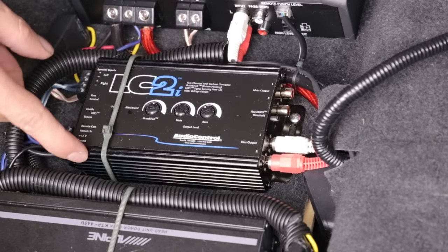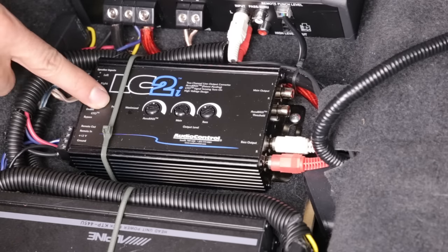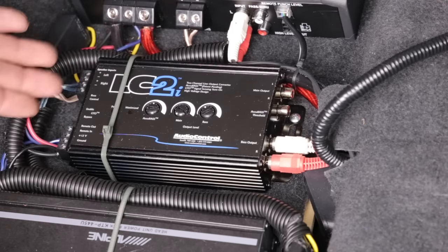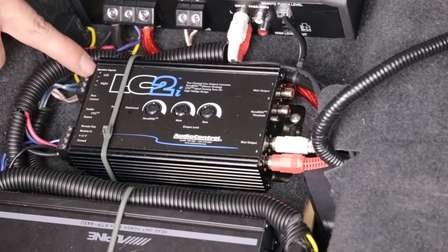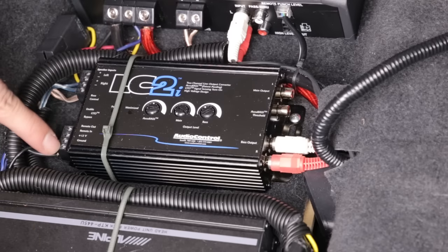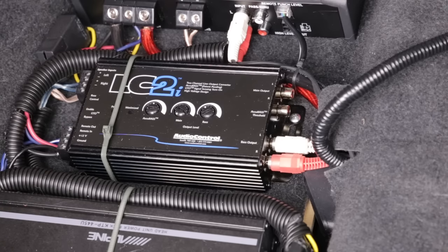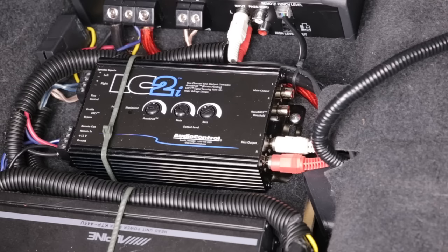Installation was very easy. Here's the active line-out converter. For my setup, I could just tap into the existing amplifiers. The speaker inputs are right here, so I just piggybacked off the Alpine that's already there. For the power requirements — 12 volts, ground, and remote — since it's an active unit, I simply tapped into the existing amplifier. After that, all I had to do was run RCA cables into my amplifier and I was done.